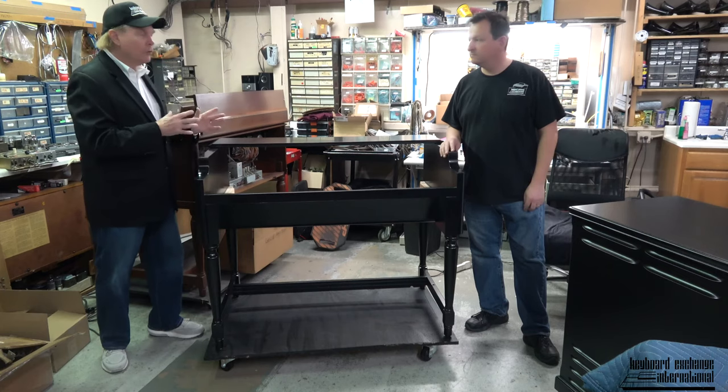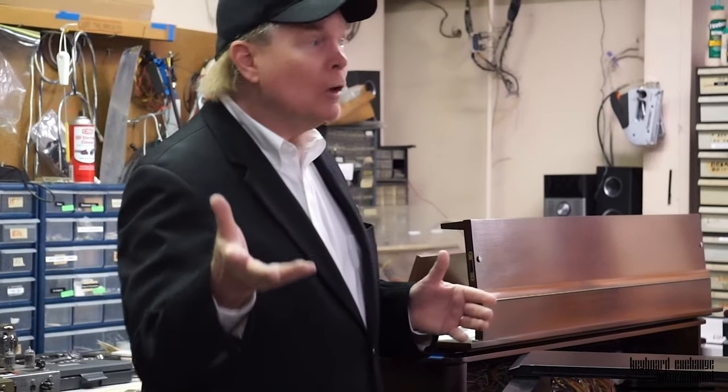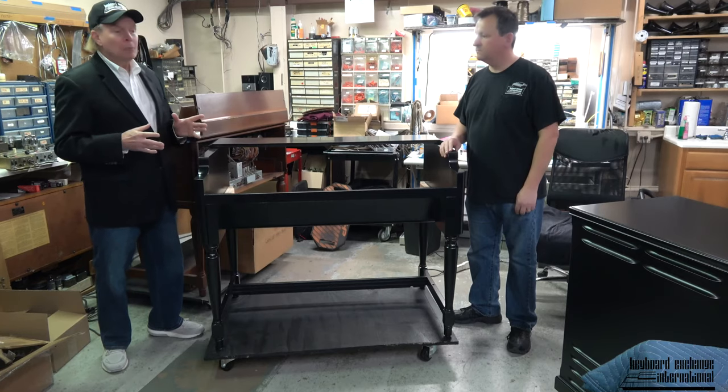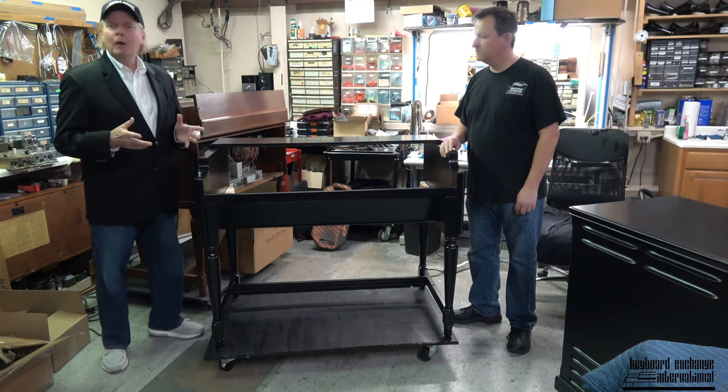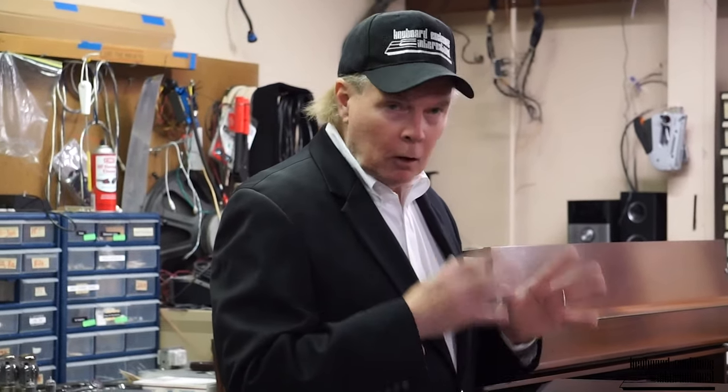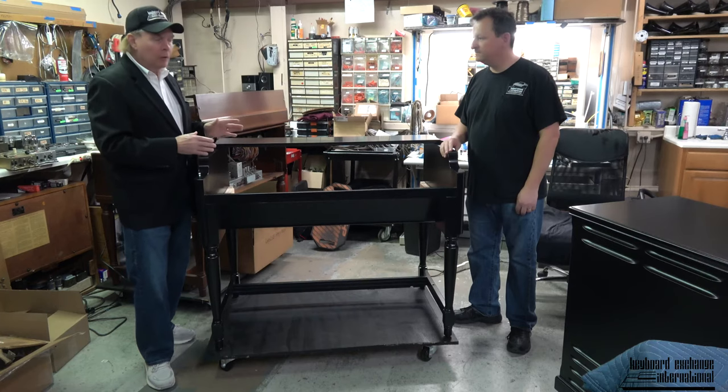Whoever buys this custom Ebony B3 may prefer taller Leslies. So we have tall Leslies being refinished as we speak. So this is what you call a preview of coming attractions. I want to make it clear to everyone that you won't be able to hear this organ being played because it's not even assembled yet.